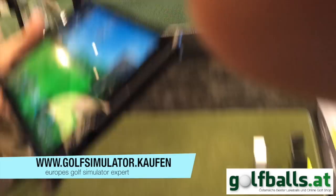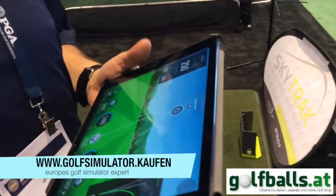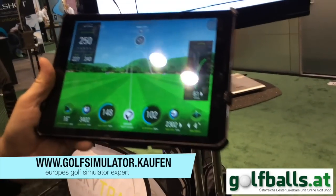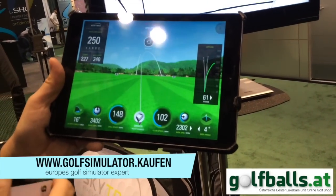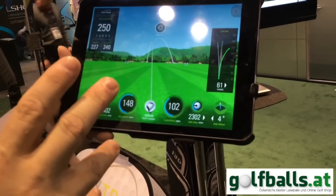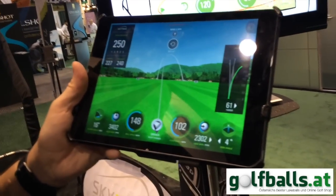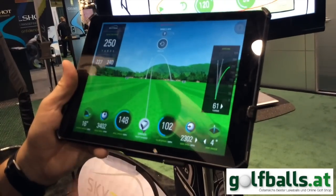So this is the app — we're currently on iOS. We're working on Android and Windows apps in the future, but the iOS app is now available through the Apple App Store. We have two different practice modes: the first is the driving range, and the second is challenges, which includes long drive, closest to the pin, and targets.